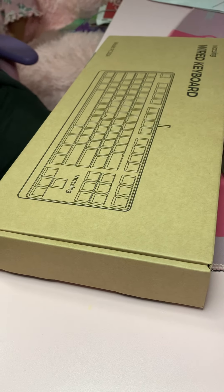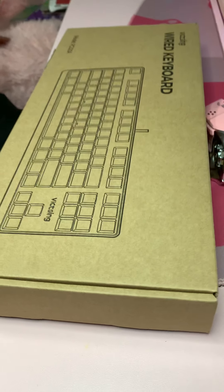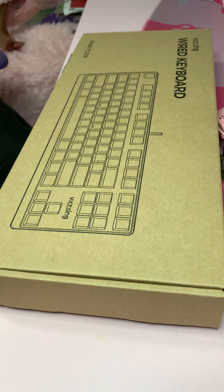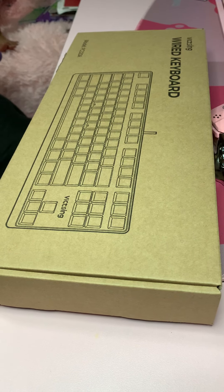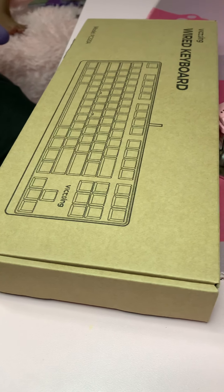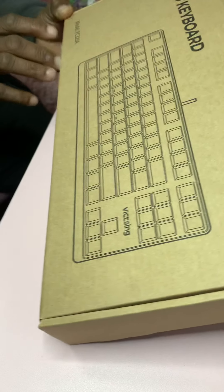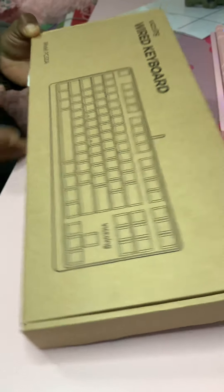Good afternoon, YouTubers. Today we're going to be checking out the Vetsin TKL Mechanical Keyboard — Gaming Mechanical with Metal Rims, Blue Switch Double Shots, 24 Backlight Model, Waterproof. This particular model is for PCs and laptops. Model number PC320A.